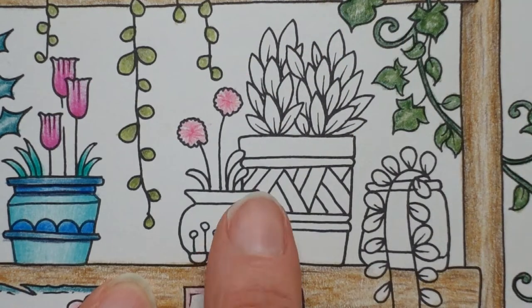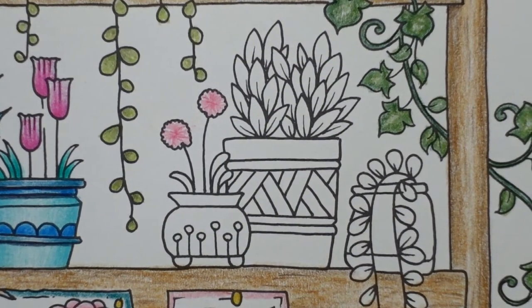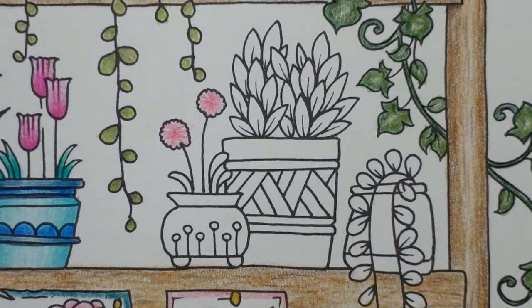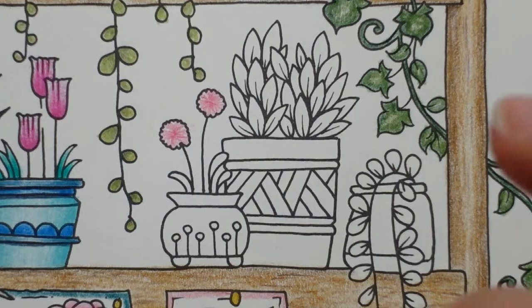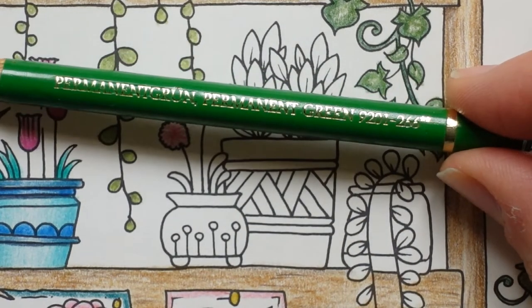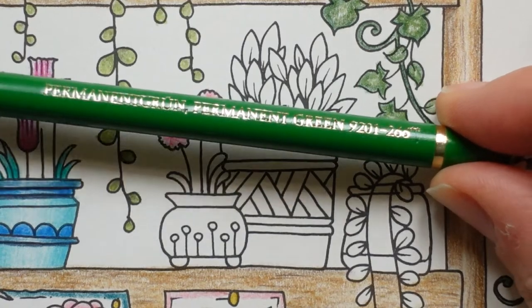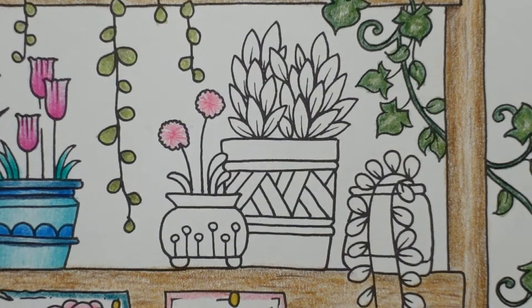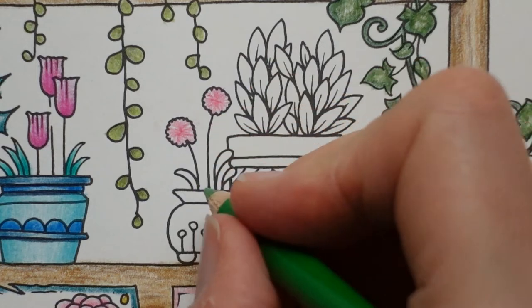Now we have the leaves. Now with this sort of shade of pink, I think we can get away with pretty much any shade of leaf, really. But I'm going to go with this one. This is the permanent green. Can you even see? I'm not sure. I'm going to give this a sharpen. I remembered my sharpness. There we go. This doesn't need to be massively sharp.